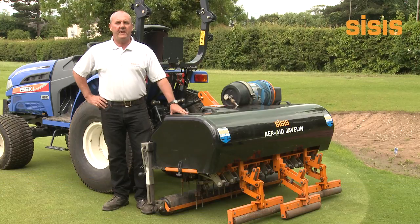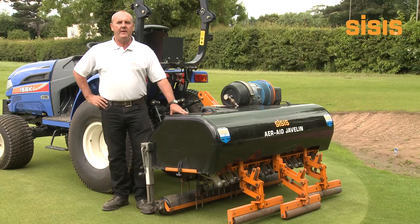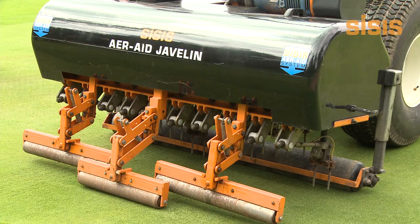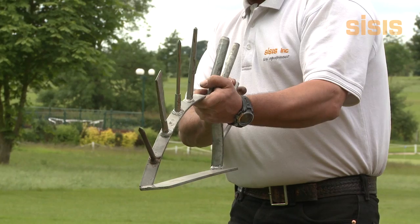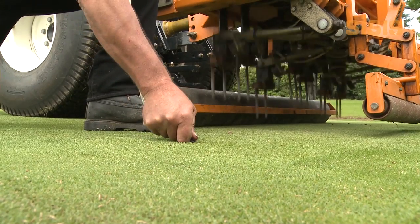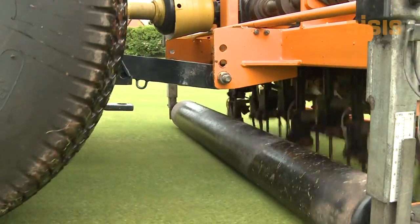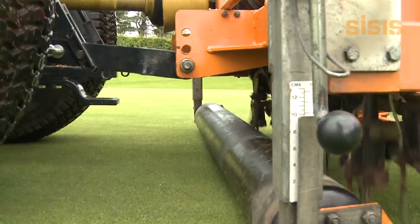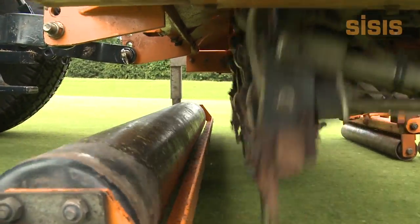The Javelin and Javelin Air Aid are specially designed vertical action aerators for use on golf greens and golf tees. The machines can be used all year round due to the large selection of tines, helping to break up compaction, allowing water, air and nutrients to penetrate the root zone. Consistent use helps to produce a surface that is less affected by the adversities of weather conditions, leaving minimal disturbance.